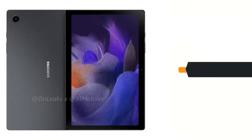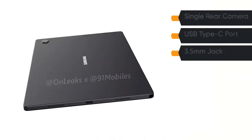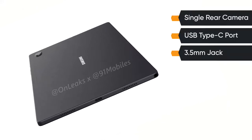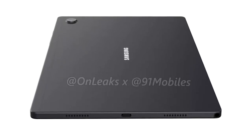Starting with the display, the upcoming Galaxy Tab A8 will feature a 10.4-inch display. The device ships with a single rear camera and offers a USB Type-C port as well as a 3.5mm headphone jack. We would also like to point out that the tablet is expected to feature a quad speaker setup.